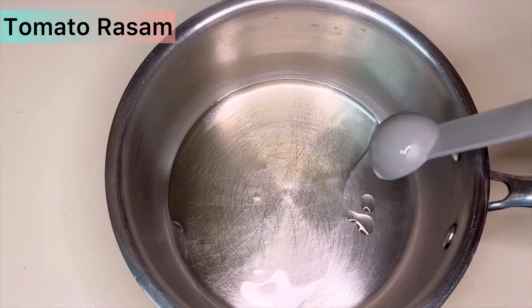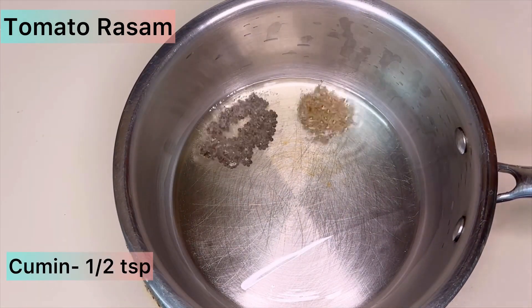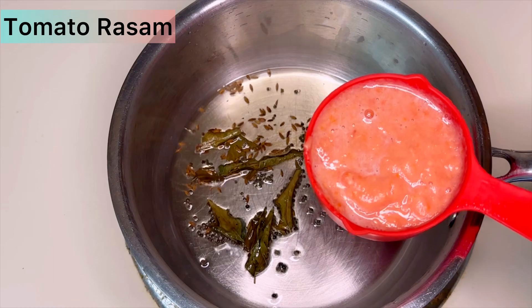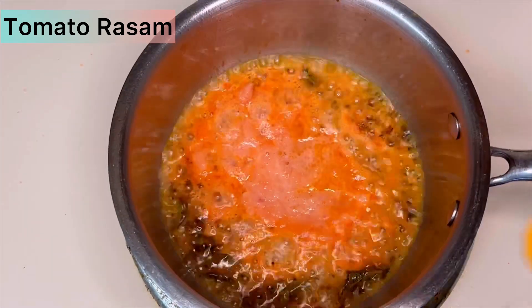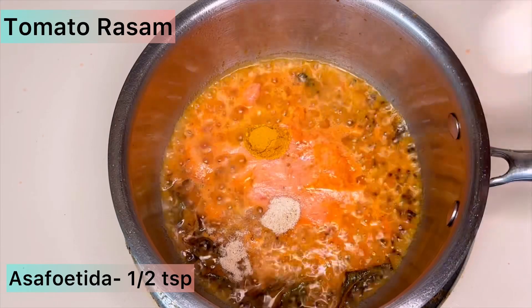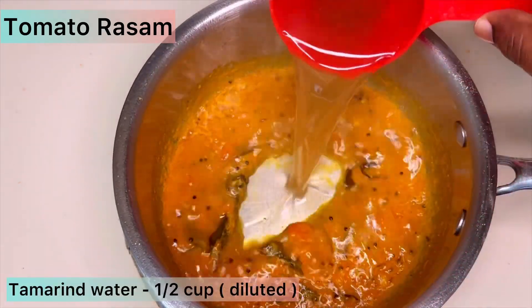Once the oil is heated, add half a teaspoon of mustard seeds, half a teaspoon of cumin seeds, and some curry leaves. Then add the tomato puree that we made. Add half a teaspoon of turmeric powder and half a teaspoon of asafoetida. Let it boil for about 30 seconds.